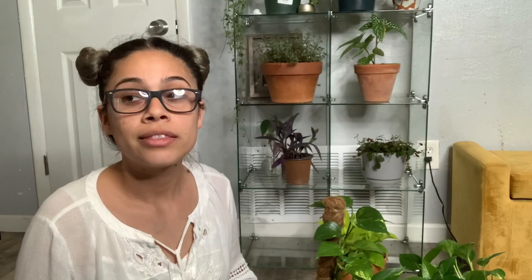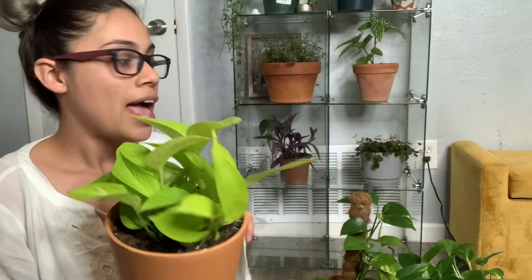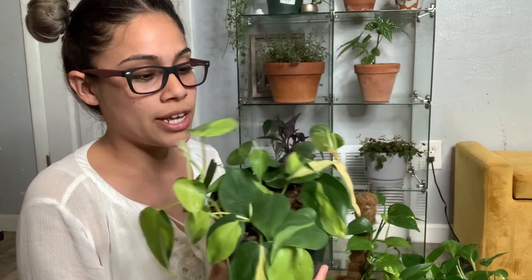I recently got this one — it's a neon pothos. When you've got so much green going on in your house and you add something with color, it automatically looks better. This is a philodendron brasil — it has the same care as the first one. And this is an olive — I just recently repotted it from a four-inch pot and it has a bunch of new growth coming in.